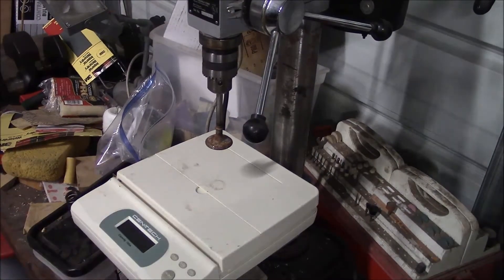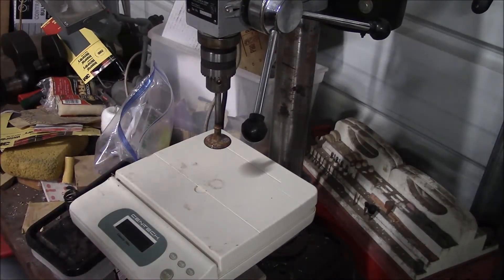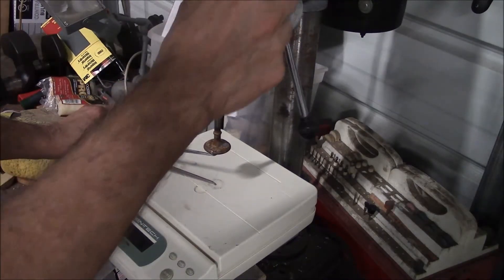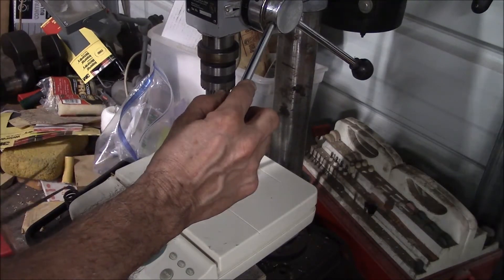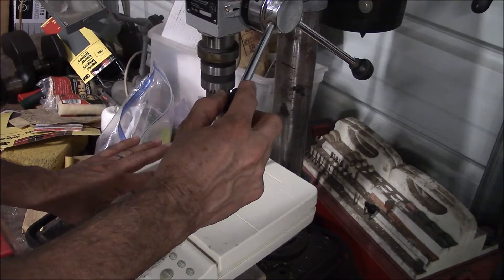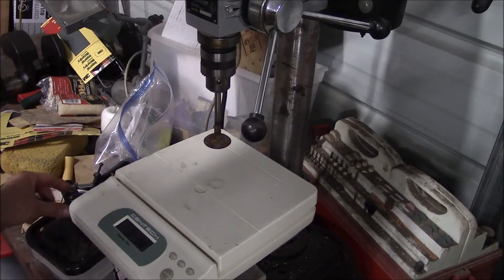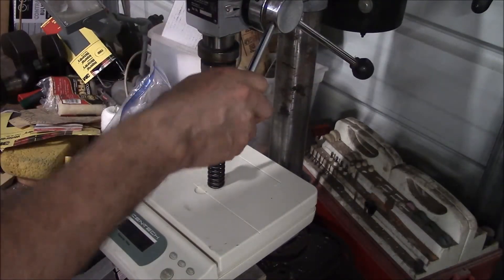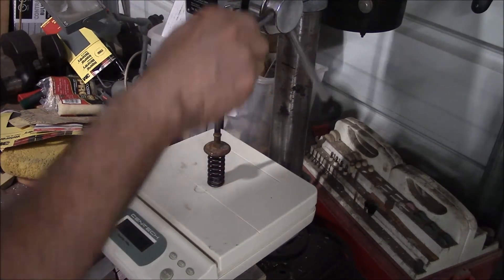To measure the spring pressure in pounds, I've installed an old flathead valve in my chuck for the drill press. I took that measurement and set my drill press stop to where I get a good feeler gauge feel to that measurement. That gives me the same height that it would be when the spring is installed in the block — the installed height. Then I put a bare spring on there and measure the pressure at that installed height. This particular spring is 23 pounds without any shims.